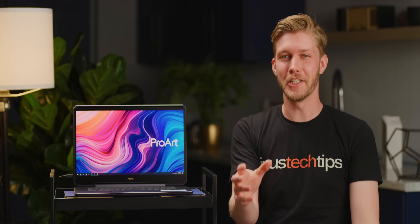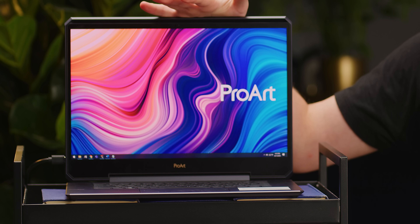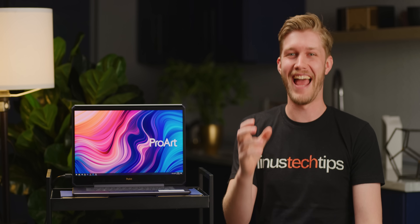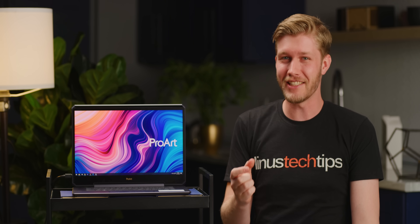Do I have a treat for you here today. This is the Asus ProArt Studio Book 1 and it costs a whopping $10,000. You heard that right — 10 freaking grand. What could possibly make it worth that many dollary-do's?